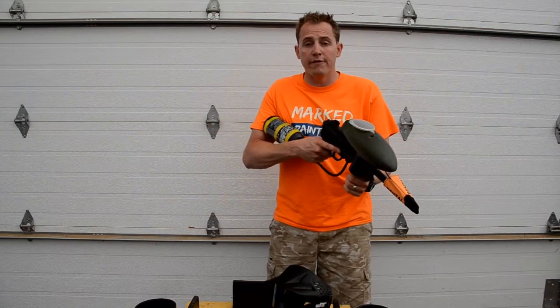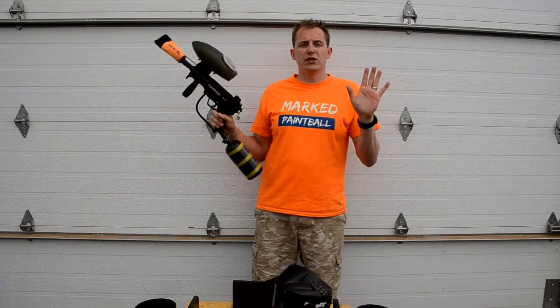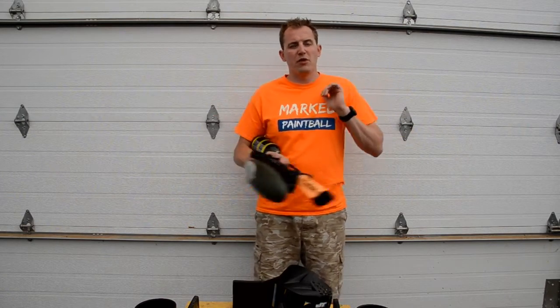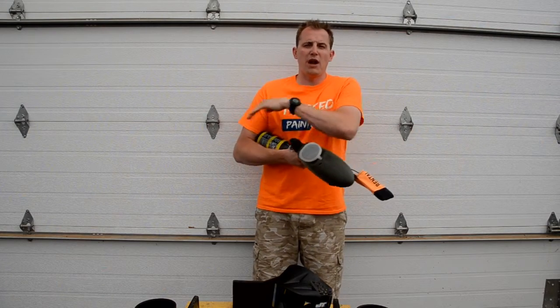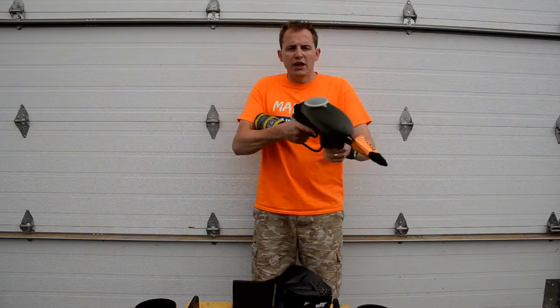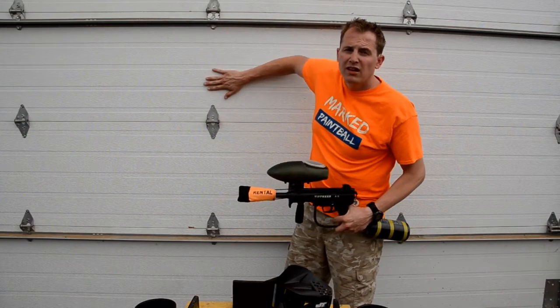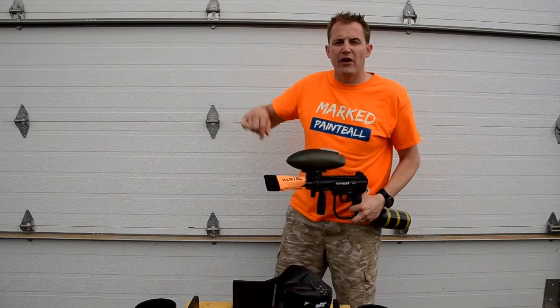We have two house rules here at Mark Paintball. Number one: at 15 feet or less you must automatically surrender the other opponent. If you run up to somebody at 15 feet or less, you're not allowed to open fire — yell surrender as loud as you can and that other player is out. If they accidentally fire back at you, take your hit, wipe it off, and both players stay in. House rule number two: if you run up to a bunker and yell surrender but nobody can hear you, tap on that building or wall three times and everybody inside and within six feet around it is automatically out.